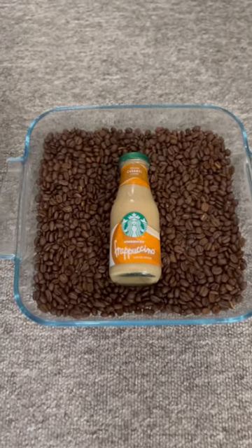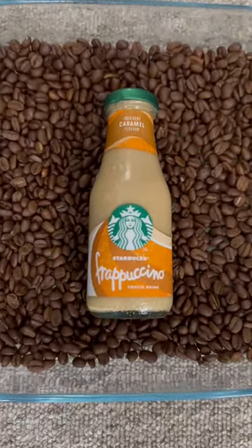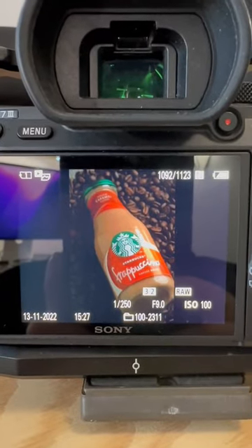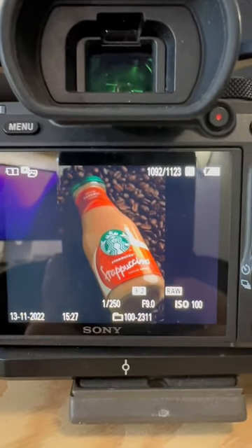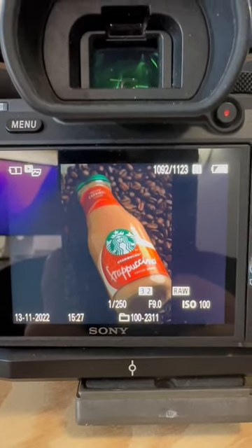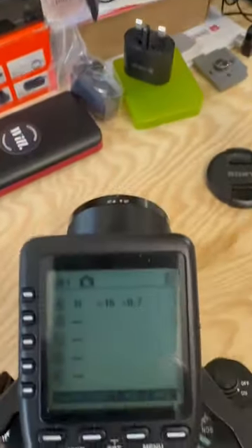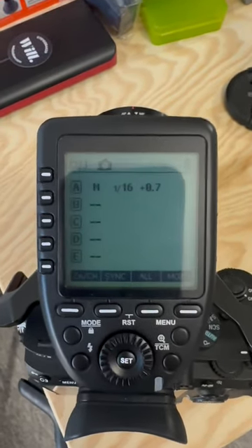Threw some coffee beans in a dish and put my product on top. Camera settings: 1/250th of a second, which is my flash sync speed, F9 for a good depth of field, ISO 100 — the native ISO for the cleanest image — and the flash is at 1/16 plus two thirds of a stop.